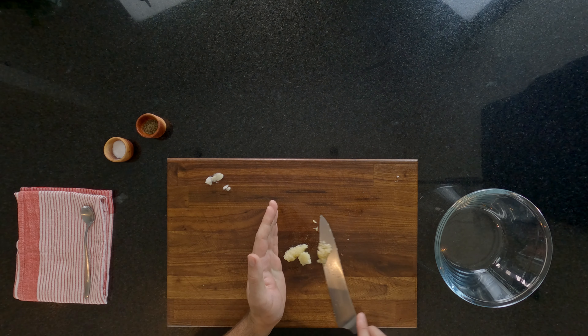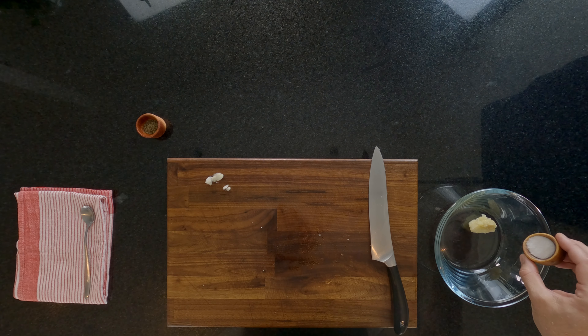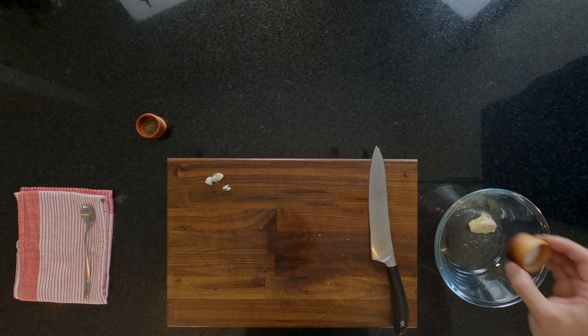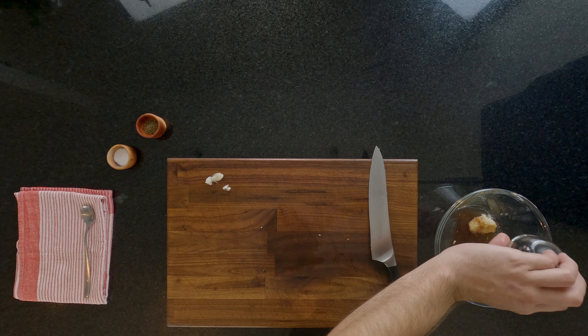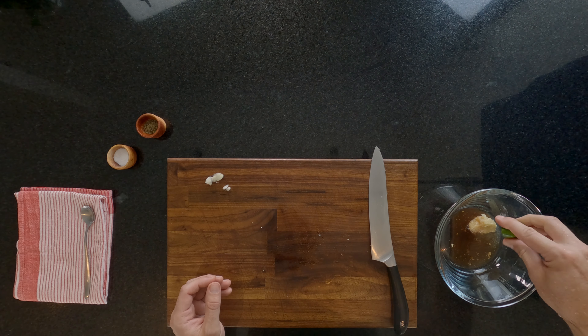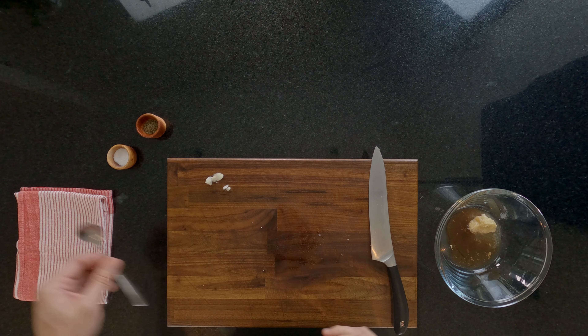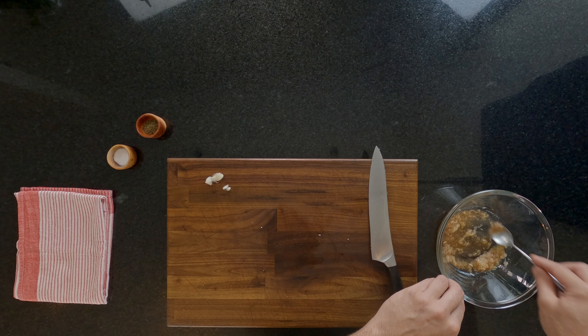Get a bowl and place your garlic puree into it. Add a bit more salt if you used the microplane version, but skip this if you did the knife version. Now add two tablespoons of red wine vinegar and the juice of half a lime — a lemon works as well, about one tablespoon's worth of juice. Give that all a mix. The acid in the lime juice, the vinegar, and the salt are all going to help to break down the garlic and make it less potent.